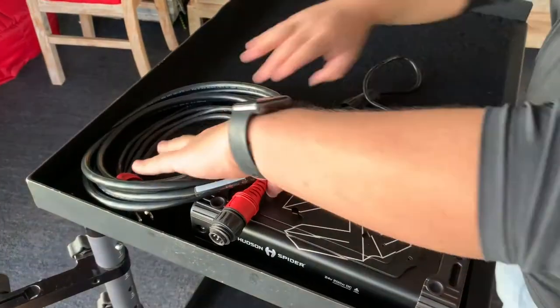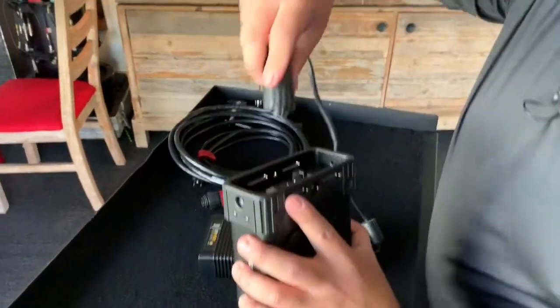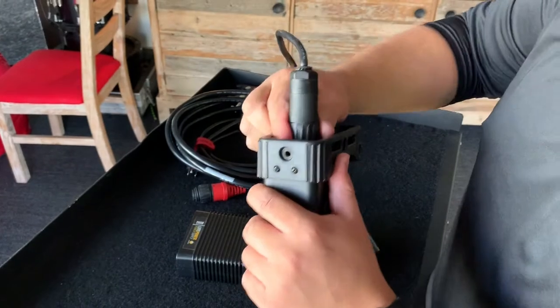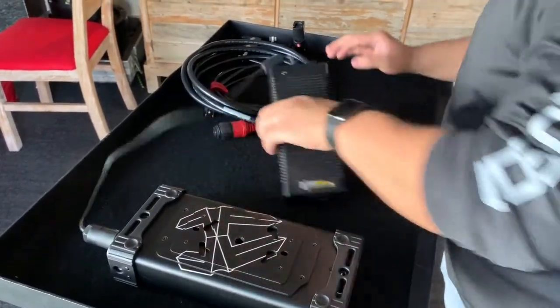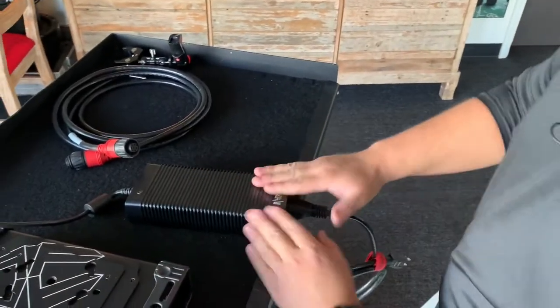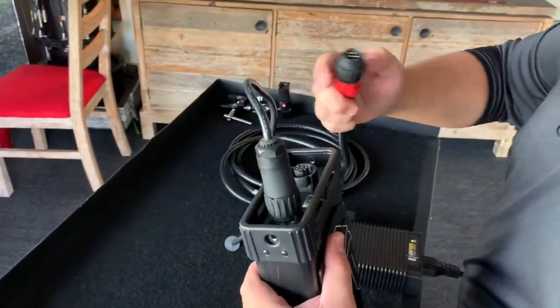Now that we have everything that we need, we're going to move the cables off to the side, grab our AC-DC connector, and plug them in. With the ballast being the brains of the light, we're going to get our cable, plug it into the back, just like so. And then our head feeder, we are going to plug it in.